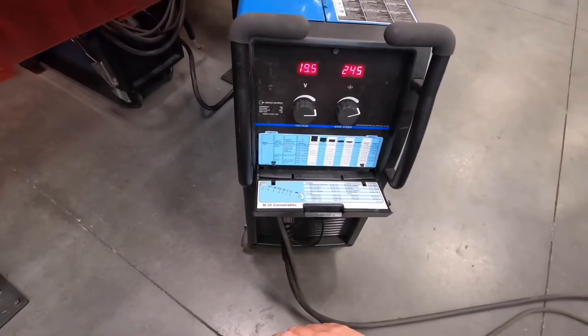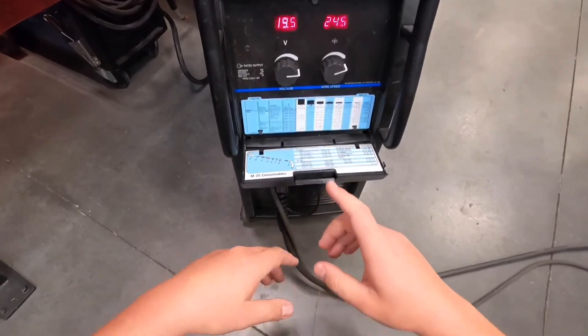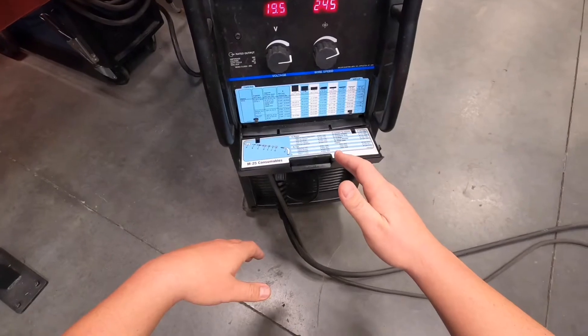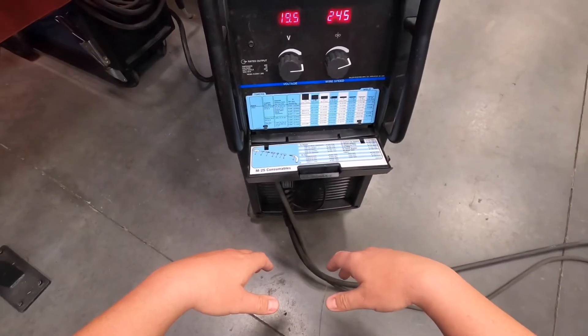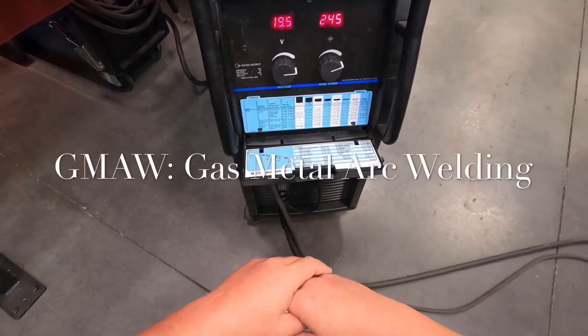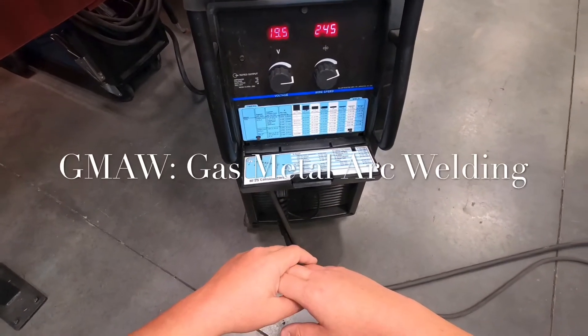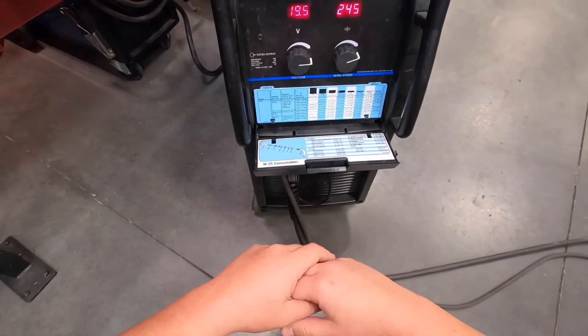As mentioned in previous videos, we use 035 wire and 045 wire. The 045 is for flux core arc welding. When we're talking about GMAW — gas metal arc welding — we use 035 wire.